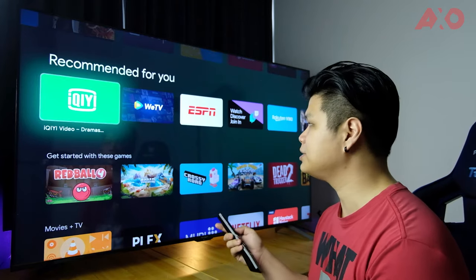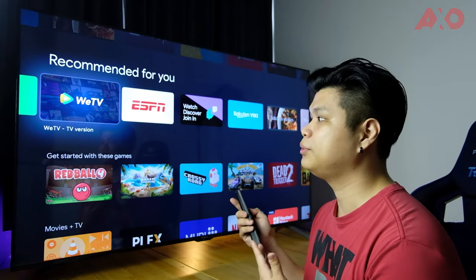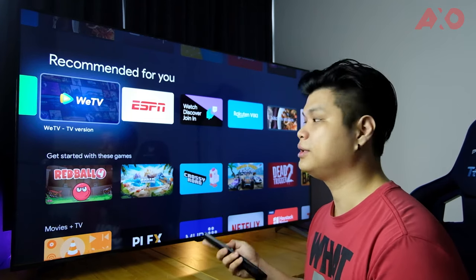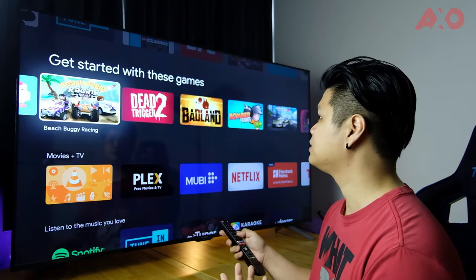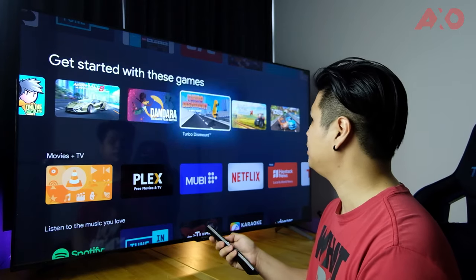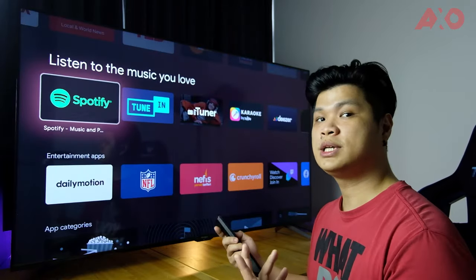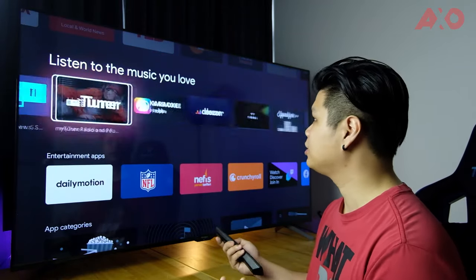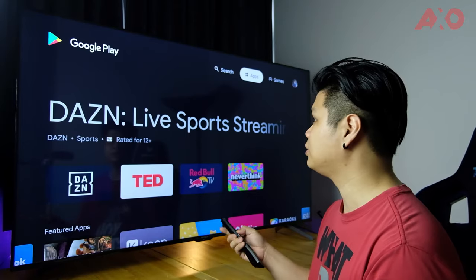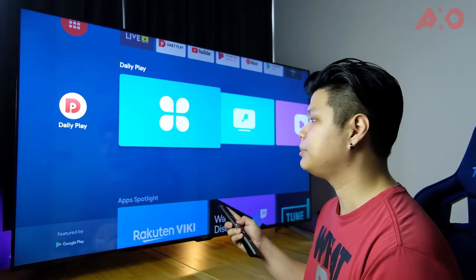When you pre-order the Prism Plus TVs, you get a three-month free subscription to the WeTV VIP service, giving you access to all their content. You can also install games from the Play Store that are compatible with Android TV — not all games are available but there are some choices. For music, you can install Spotify, KKBOX, Deezer, or Tidal. On the home screen, the bottom section shows previews and highlights from each app you have installed.